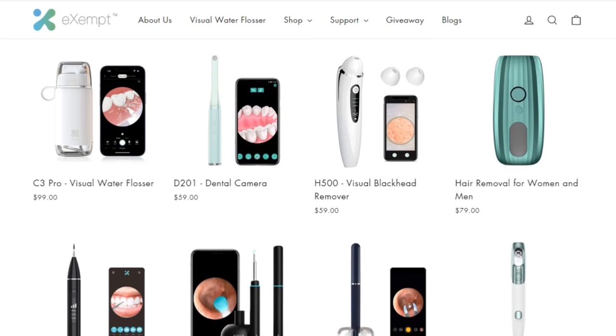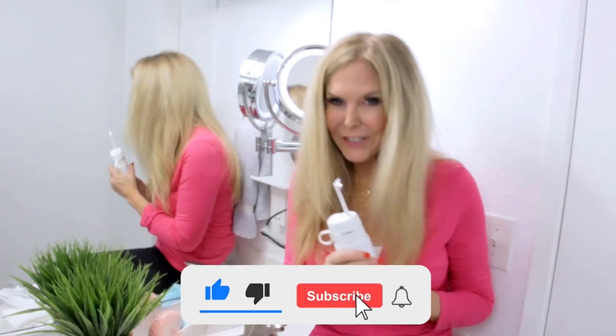I am so impressed with this Exempt C3 Pro visual water flosser. Exempt also has a lot of other endoscope types of personal health products, so check them out. Click the link below to get your Exempt C3 Pro visual water flosser for you and your family — it's amazing. I'm Rebecca Brand, thanks for watching. Subscribe to my channel and ring the bell to get notified of my next video. Today's recipe is a recipe for a very clean, healthy smile to last you your whole life long. See you next time!